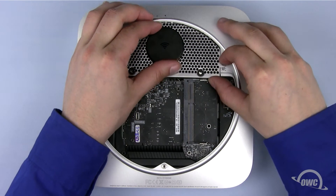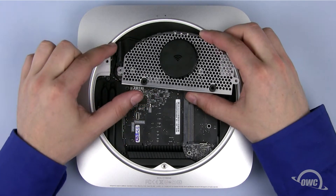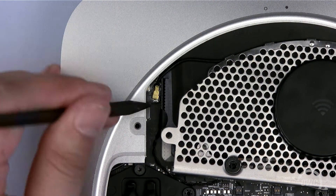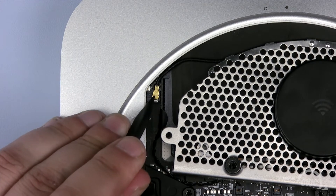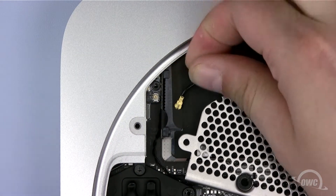Pull the antenna grate out just far enough for you to see the attached cable's connection on the left. Use your nylon pry tool to gently disconnect the airport antenna wire. You may now remove the antenna grate completely.